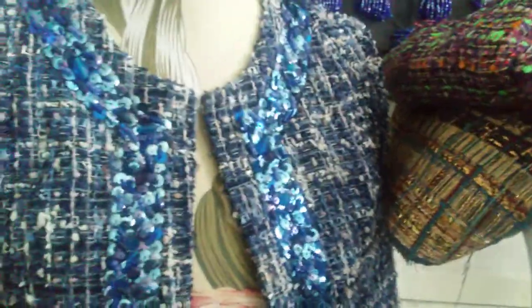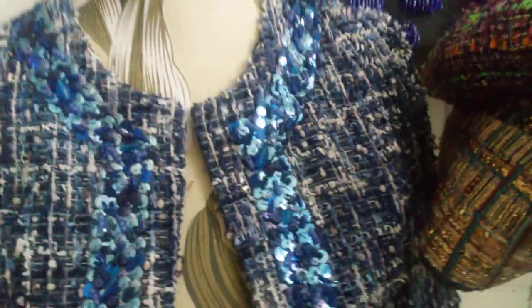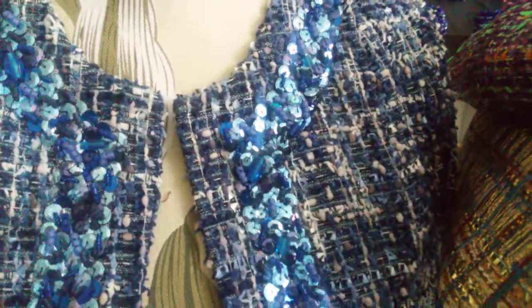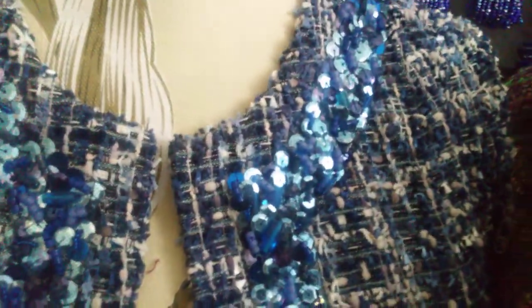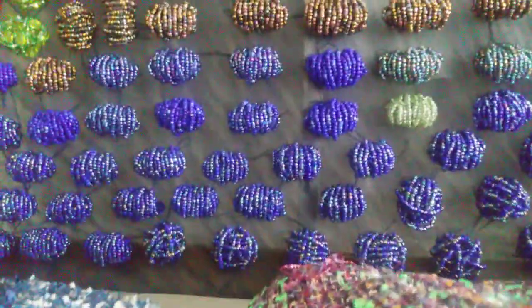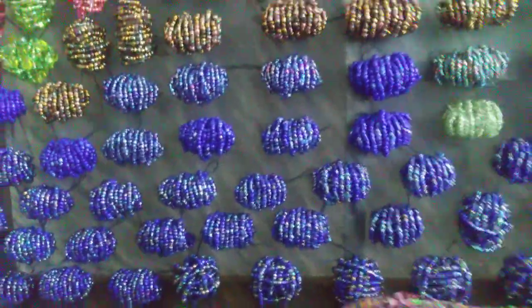The blue ones are for this navy Chanel tweed that I've already made into a jacket. I don't like the trim that I did — I made this jacket about maybe 10 years ago and it really bothers me that some of the glass beads are more royal blue than navy. So I thought if I remake it with some of these darker, bigger clusters, it will be fabulous.